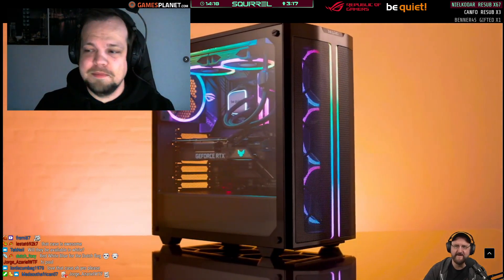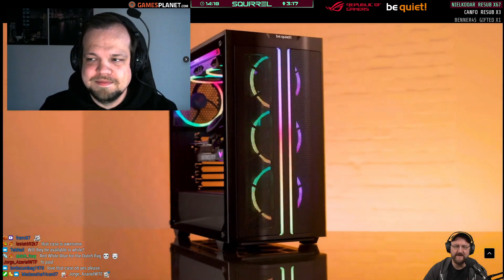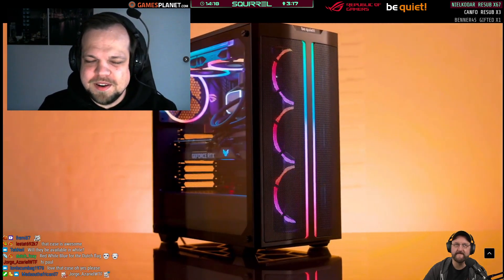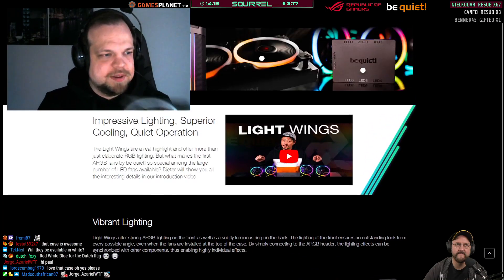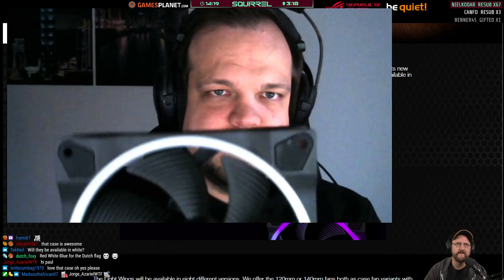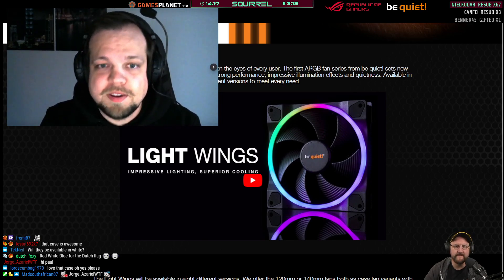I'm pretty much done talking — I've explained everything important about this, so I'm ready to take questions. RetroCore asks: how much difference do the rubber grommets in the mounting holes make versus fans without them? That depends on how thick they are and how soft. In our Silent Wings 3 series those do make quite a big difference. On the Light Wings, we're not even mentioning the rubber grommets in our marketing material because they are not very thick — they're fairly hard — so they don't have that much of an effect.